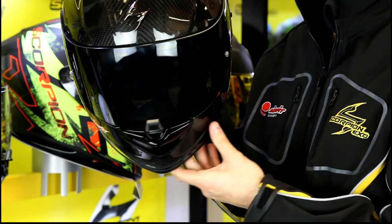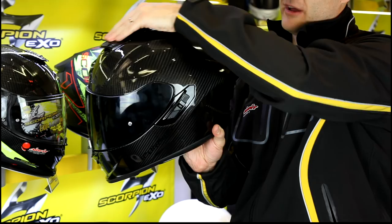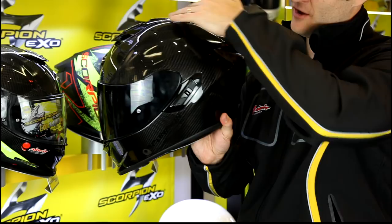If we start at the top of the helmet — it's very feature rich, so I'll make sure I get them all in. Starting with this top vent: as you can see from the side profile, the top vent is very sleek, running all the way to the back. It's a simple operation — simply slides back to open, slides forwards to shut, so it's really easy to use with a gloved hand.